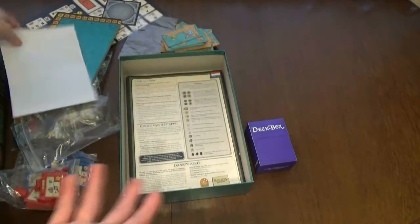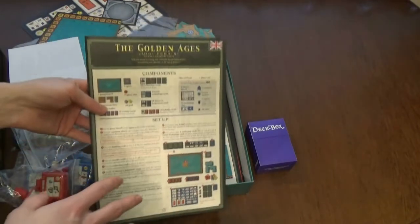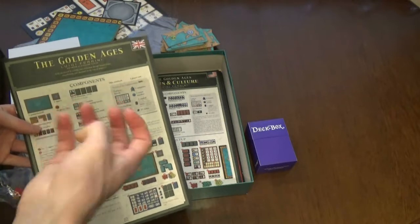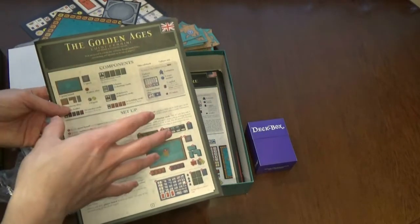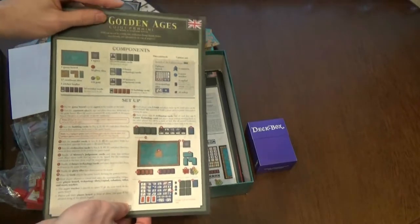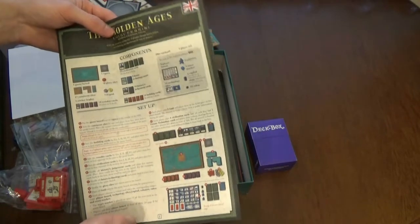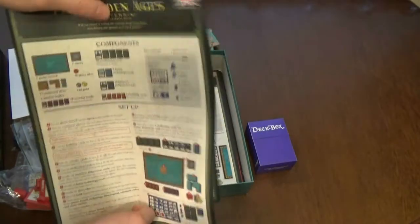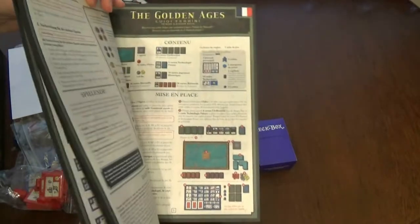The board is not the biggest one, standard thickness. Now the rulebook - and I'll say upfront I bought the expansion. The game itself is really cool with great mechanics, I just hate the artwork. The base game rulebook is like paper - literally like a newspaper. We're in the golden age of board gaming and they couldn't make a normal glossy rulebook?